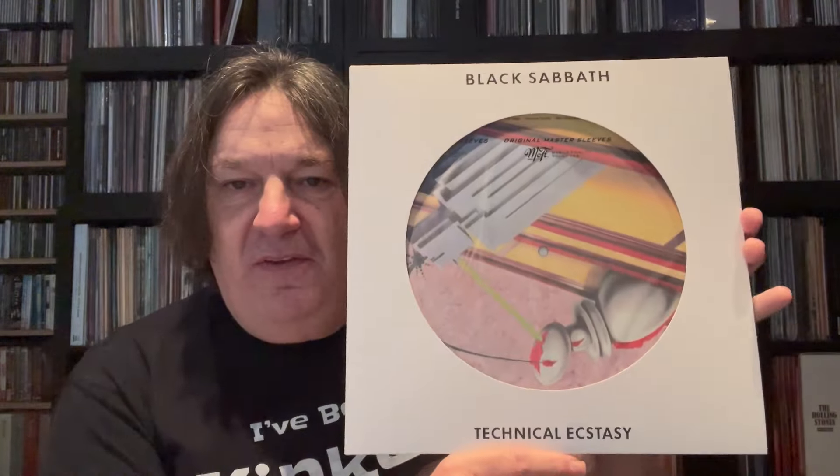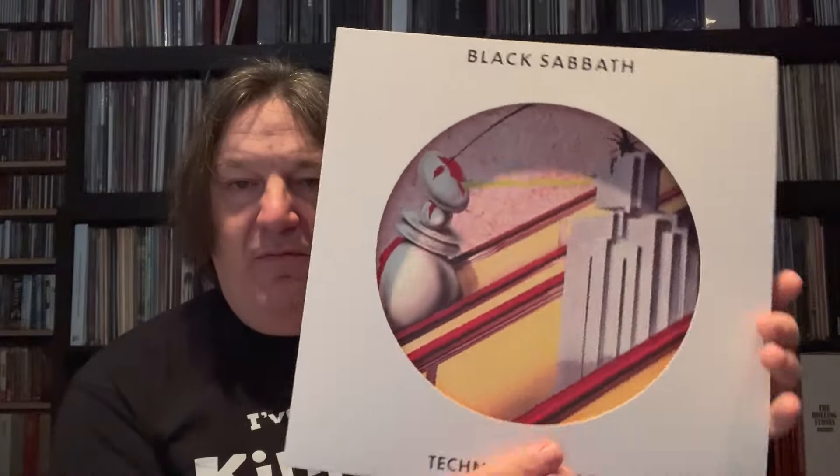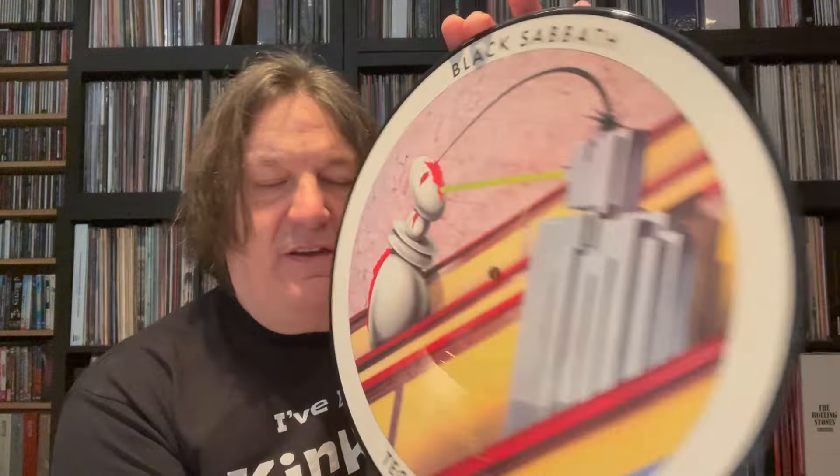The seventh album — Technical Ecstasy from 1976. Pretty straightforward this one. There's the back cover you'd recognize, and the inner. Front cover, simple stuff, and the actual picture disc itself. These are decent quality to play — you can enjoy them just with that little rumble in the background where it's cut shallow. This is a really good one actually — the picture is so vivid. These are beautiful things and a great addition to a Black Sabbath collection.